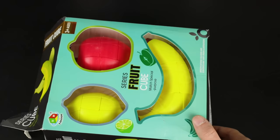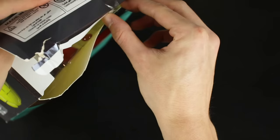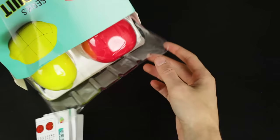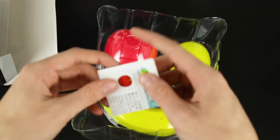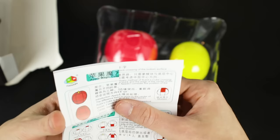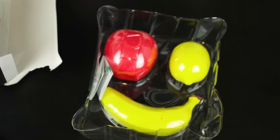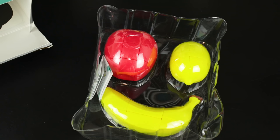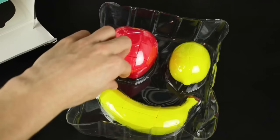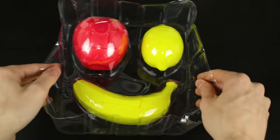Next up, the fruit series. These are actually a lot bigger than I thought — I've seen them with my other SpeedCubeShop buddies but never had them myself. They're actual real-life scale of what these fruits are. They've got special pamphlets for each fruit: an apple one, a banana one, and — oh wait, here's the lemon one. These are absolutely worthless.